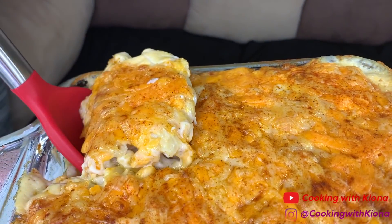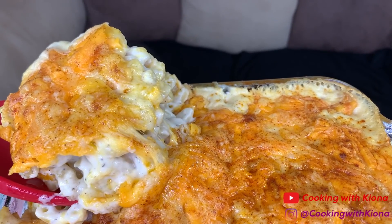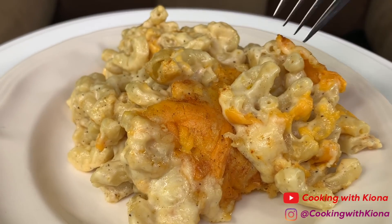Hey everyone! Today I'll be teaching you how to make this delicious baked mac and cheese. It's creamy, cheesy, and tastes really really good. So let's get started with the video.